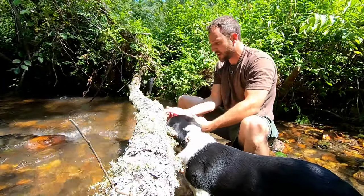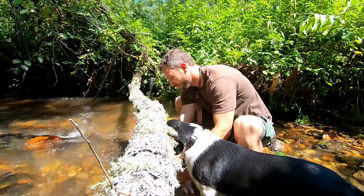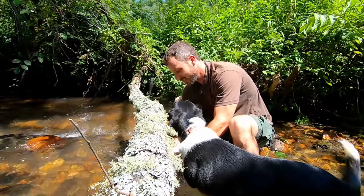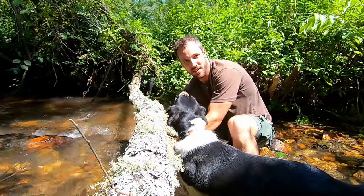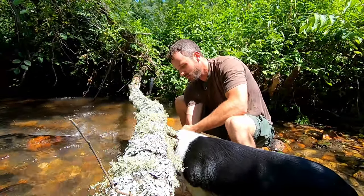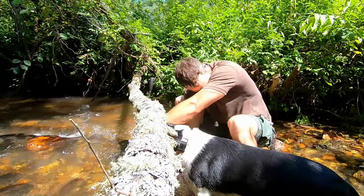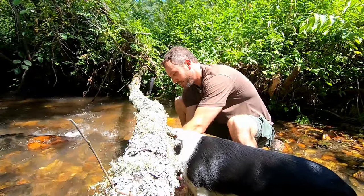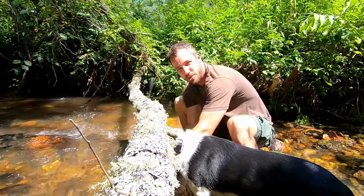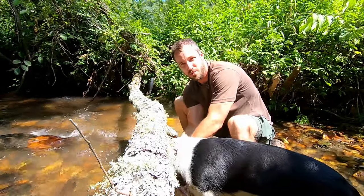We'll just clean it off in the creek. I've heard people say not to get the meat wet or rinse it, but I've never had any issues — I've done it with squirrels, rabbits, deer meat, and all kinds of stuff. When water's available, clean it off, get some of the hair off, and any dirt and debris. Especially with bigger animals like deer where you have to butcher on the ground, I've never had any problems rinsing it. Maybe if you freeze it there could be some freezer burn issues, but for what I'm doing — drying it out today — it's going to be just fine.